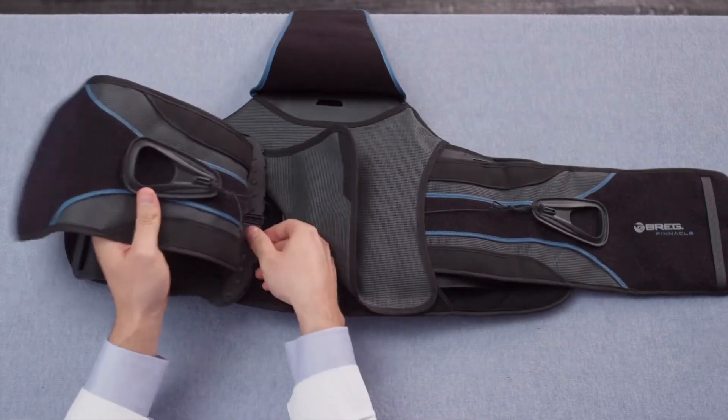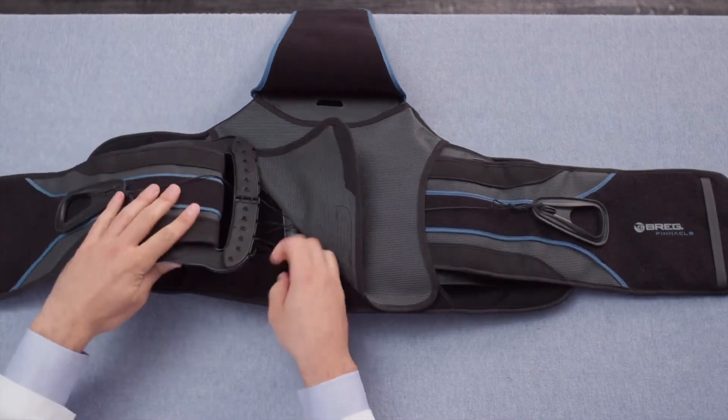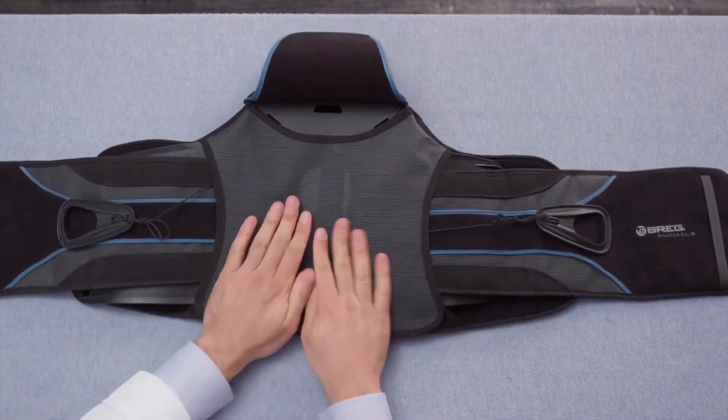Then lay this belt panel back where it originally was and close the back cover. Ensure that the back cover is pulled tightly as you engage the hook and loop at the bottom corner of the back cover.